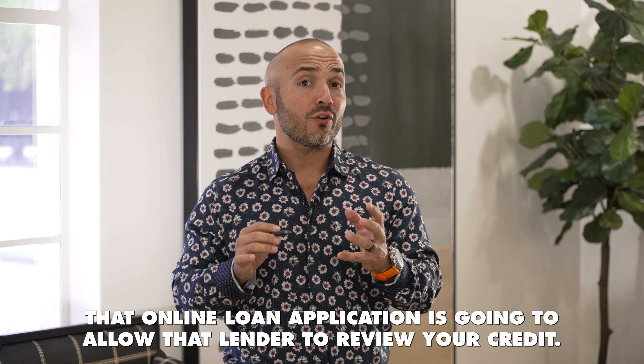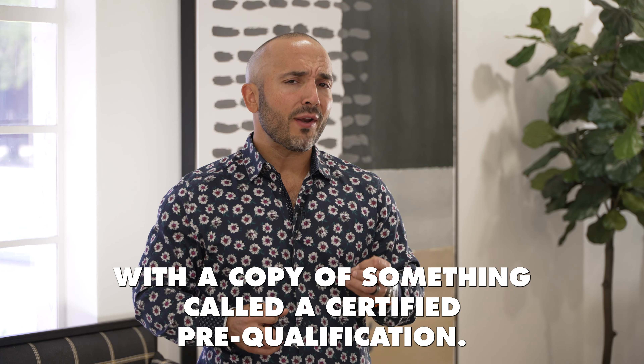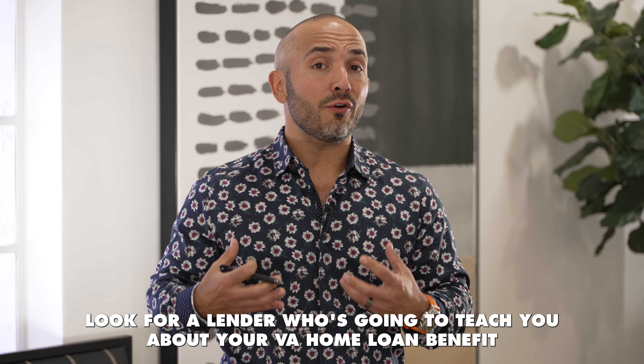Once you've identified your mortgage lender and locked arms with them, they're going to have you submit an online loan application. That application will allow the lender to review your credit scores and your income to ensure it's in line with VA guidelines. Once they do that, they will pre-qualify you for a specific amount. That amount then becomes your benchmark to go out and identify a home that fits within your budget. The lender will provide you with a certified pre-qualification. As Dave Ramsey likes to say, look for a lender who's going to teach you about your VA home loan benefit, not just sell you on it.